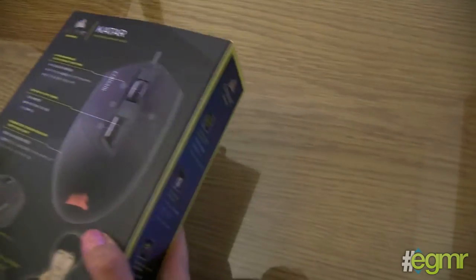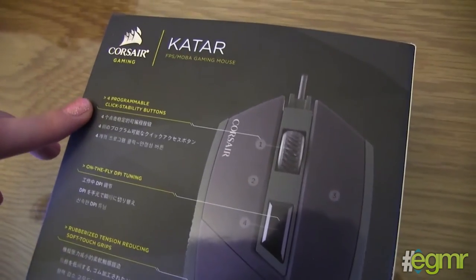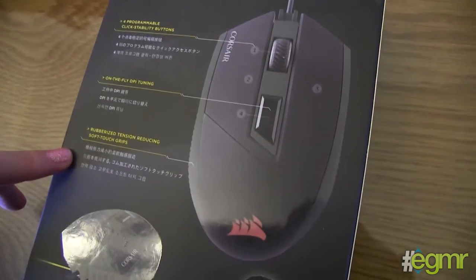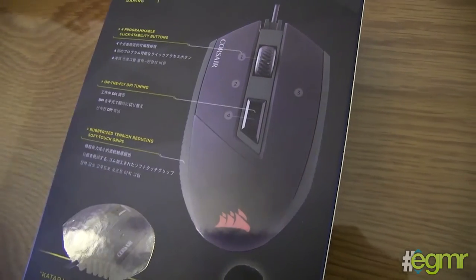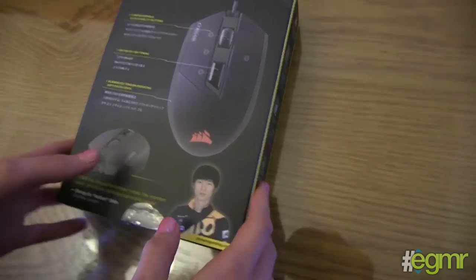On the back of the box it gives you a little display of what you can expect: four programmable click stability buttons, on-the-fly DPI tuning, rubberized tension-reducing soft touch grips — and there's a guy on the box who says it's cool. Yeah, it's too cool.